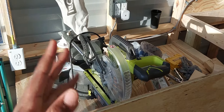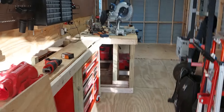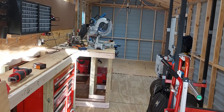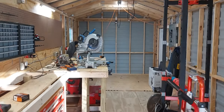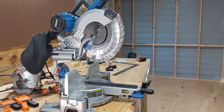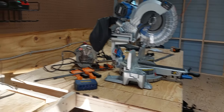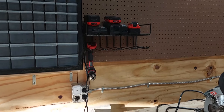I replaced this Ryobi — I'll probably give it to my brother or somebody local. I replaced it with a 12-inch Cobalt dual bevel sliding compound miter saw. This does a lot better with dust collection; I'll be hooking up the vacuum to it and I'll show you that.